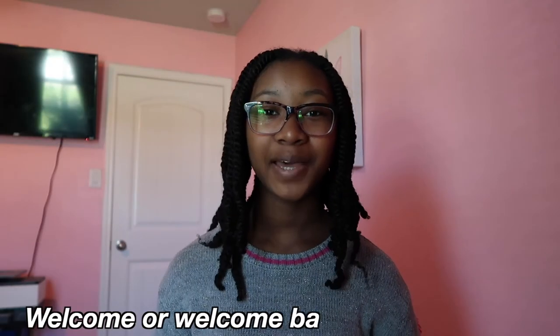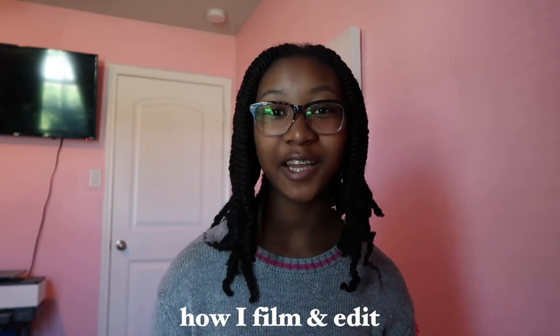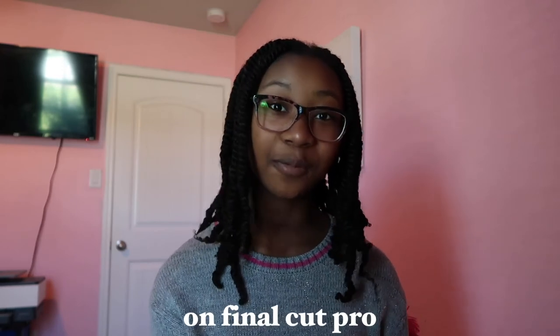Hey guys, welcome or welcome back to my channel. Today I'm going to be showing you guys how I film and edit my YouTube videos on Final Cut Pro. I am so excited because I have been waiting to do this video for the longest. If you've been watching my channel for a while, you probably know that I used iMovie back in 2020, so I wanted to make sure I got used to everything before making this video.